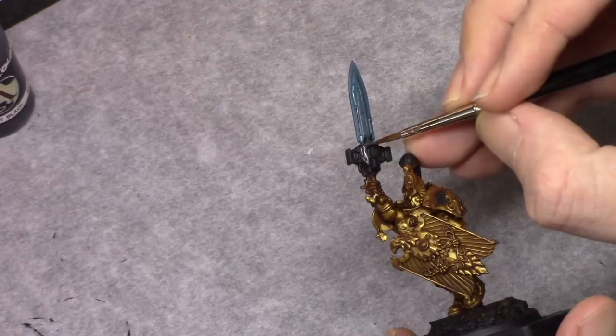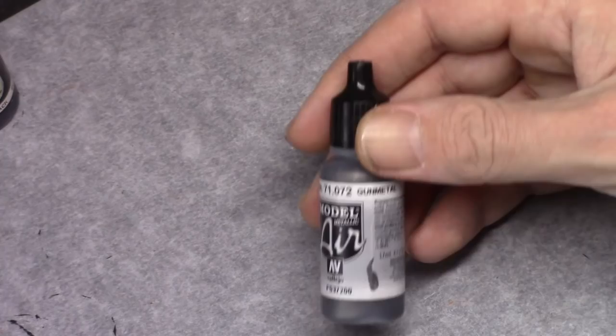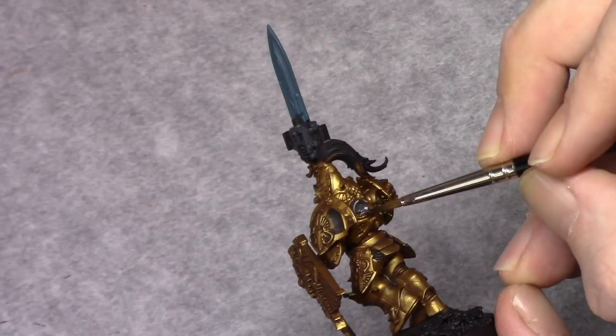Using Dark Grey Blue I blocked in the casing of the bolter. Then I used Gun Metal and blocked in all the metallic parts. On the left shoulder I painted the open parts Gun Metal as well.